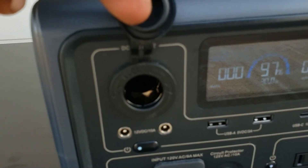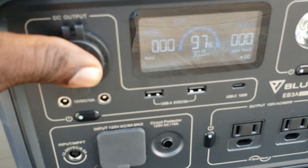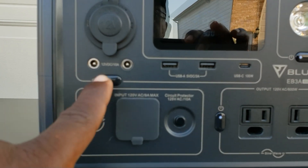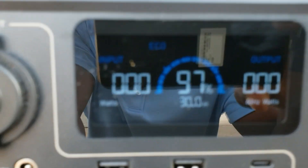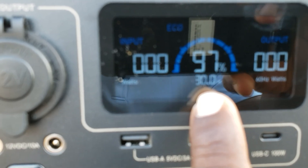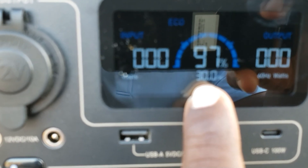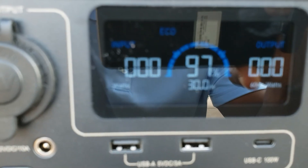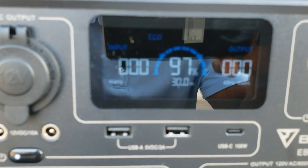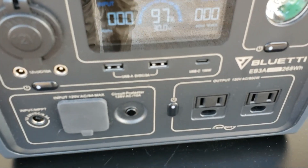You have an output cigarette lighter style plug, and two 12-volt 10-amp barrel ports. That's how you turn on your DC output — on and off right here. It has a really bright display up front and it now shows time, so you get a time display. This says 30 hours — it would last up to 30 hours. It shows output and input, so you can actually charge this from solar and AC at the same time.